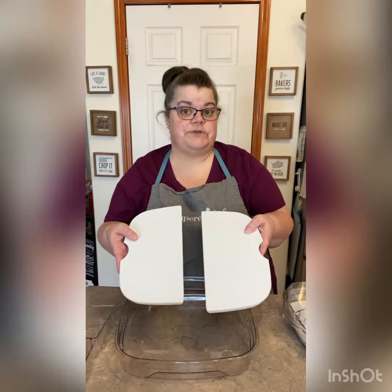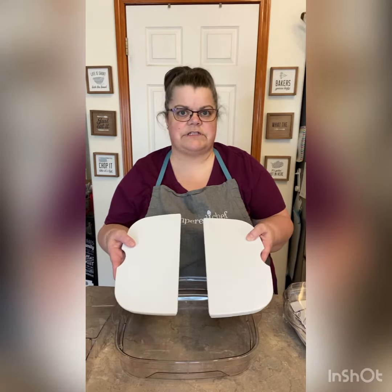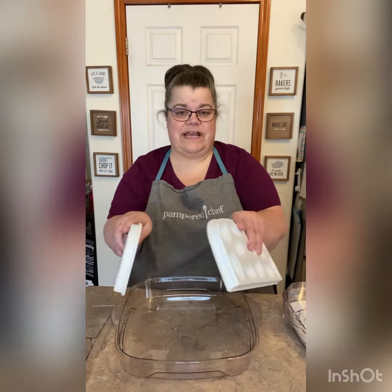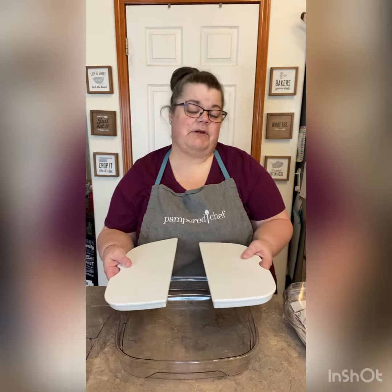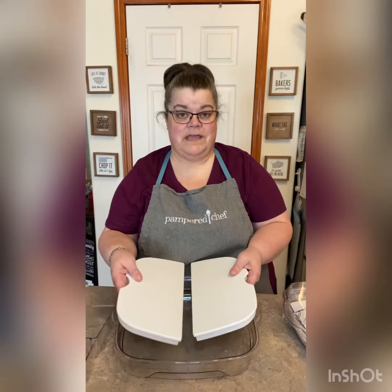These inserts are what you're going to store in there — I just store them in my refrigerator. You should have them in there a few hours before if you want them cold, but they don't take up that much room. I just put them in my refrigerator and have them available, so when I'm ready to go I can put them right in.